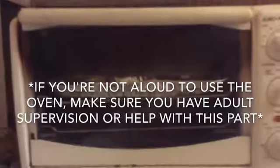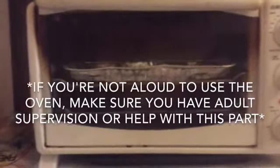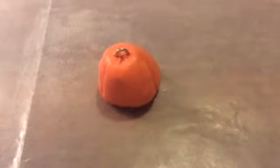Once you think it's good and you're satisfied, put your creation in the oven. Bake the clay according to the temperature and time in your own baking instructions. Once it is done being baked, we will be right back. After you finish baking, let it cool off to make sure you don't burn yourself.